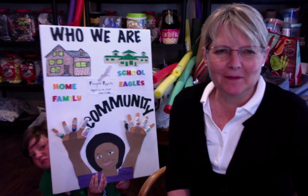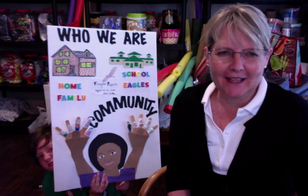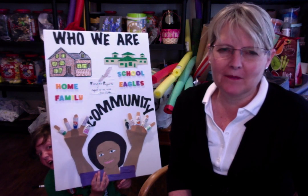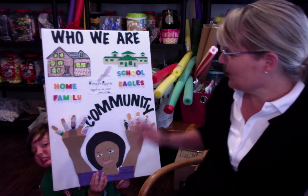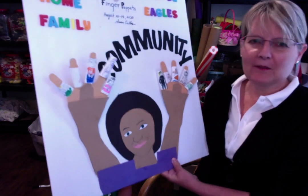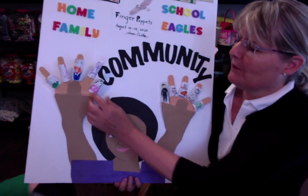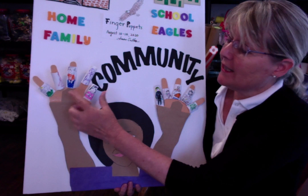Hello, this is Mrs. Crilly, and I am here to teach a lesson on finger puppets. We're going to make finger puppets of our family. This is an illustration board right here, and it's an example of the finger puppets that I'd like to see you make — a puppet for each person in your family.